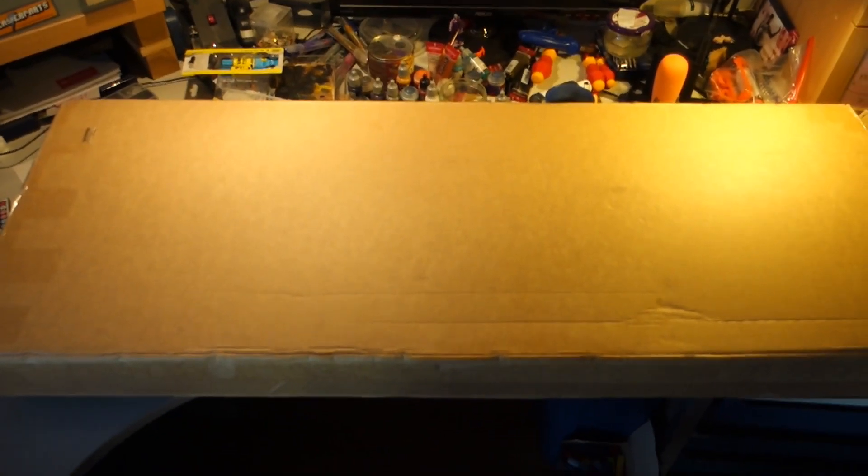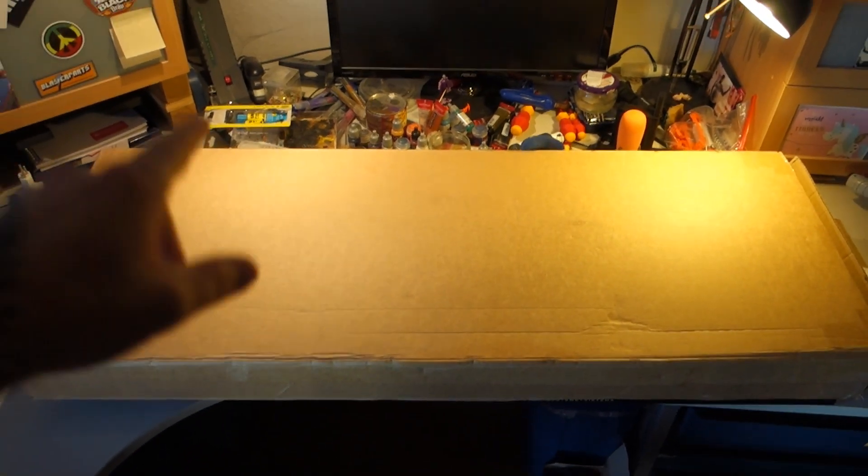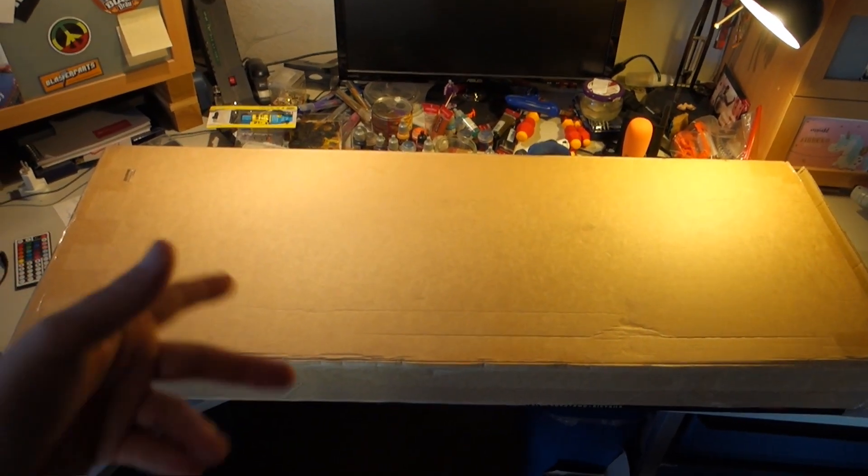I just went out for some ice cream, as you do, and as I came back, there was a big, big box waiting for me. And I mean, look at the size of that thing — that's my desk, my normal working desk. It's insane, and I am so excited that it's got here today, because I think I know what it is.